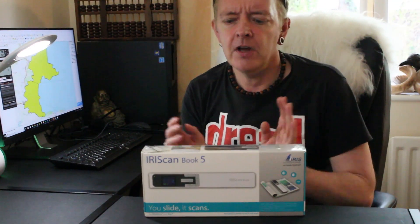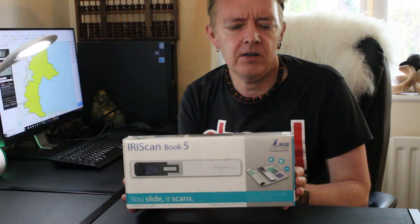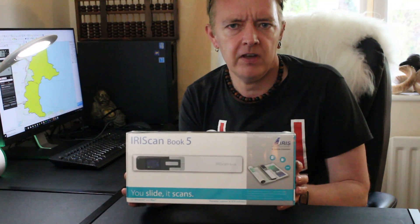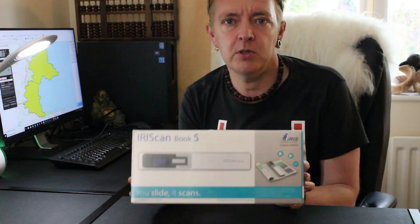Hi there YouTube. Pretty excited right now — this has finally arrived. This is the IrisScan, they're a subsidiary of Canon I believe. IrisScan Book 5 handheld scanner. This is completely portable.